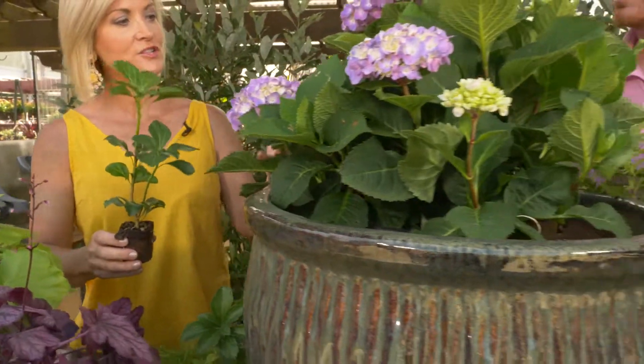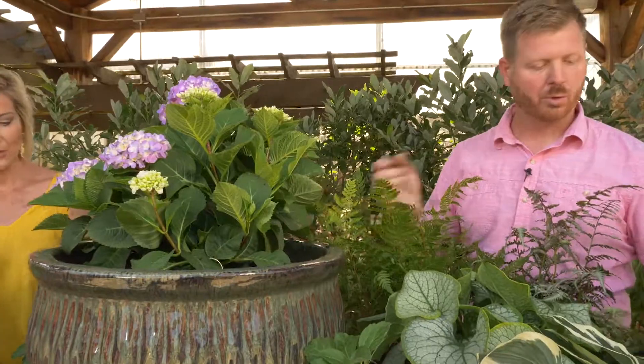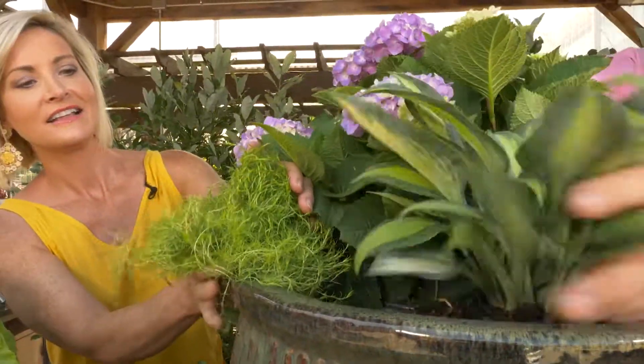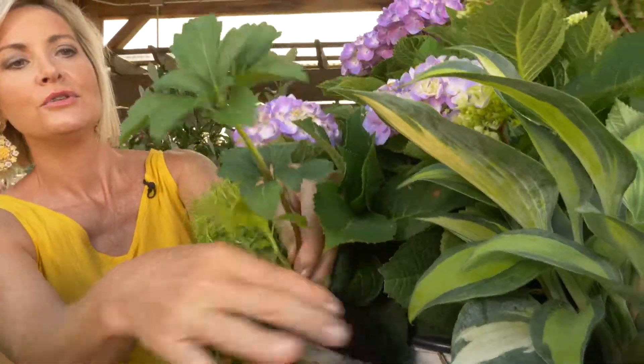And for the container — you always start in the center, and this time we start in the center with a beautiful hydrangea. I do this because I go for all four seasons, so this is going to last through all four seasons, and we're just going to add some stuff in there. There's some really cool moss, a really cool hosta that's going to trail off really nicely, and then a really cool fern.